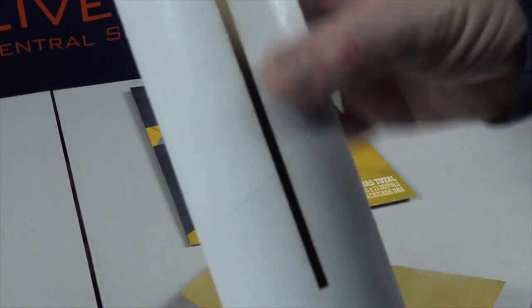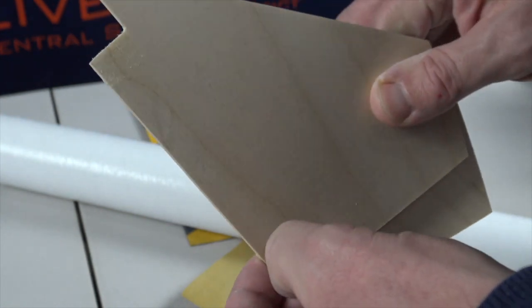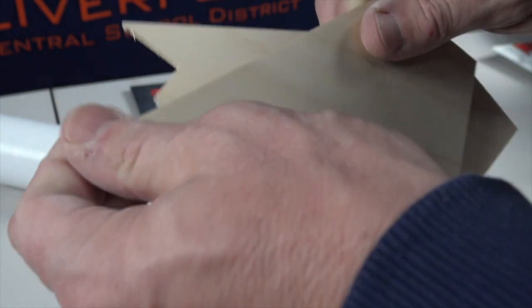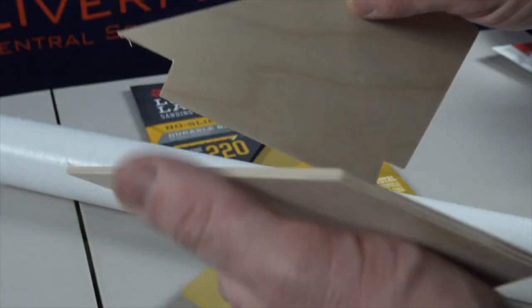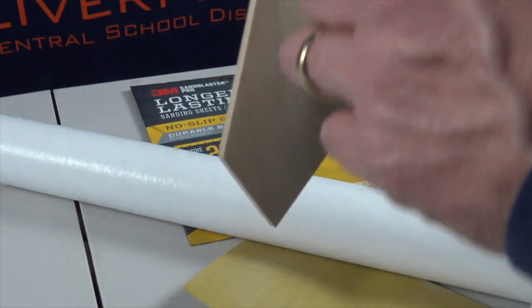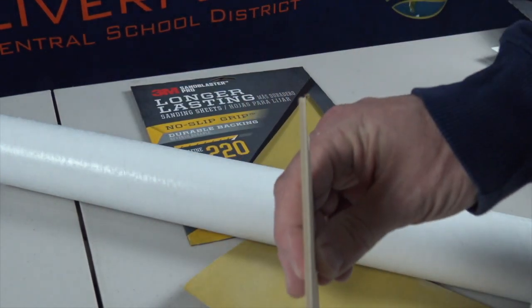So far I've sanded the airframe, or body tube — that's the main structure of the rocket. You can see these slots where the fins will slide in later. If we don't get the tape and adhesive off, then when we go to paint these they're going to look uneven and bumpy, so it is important to sand these areas.